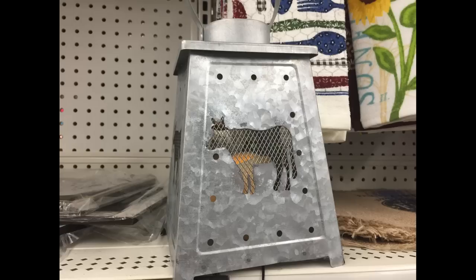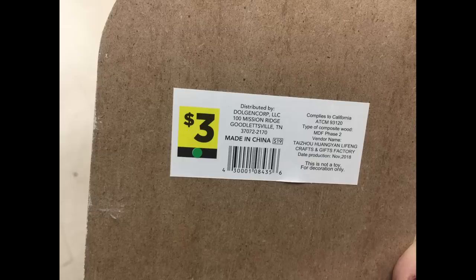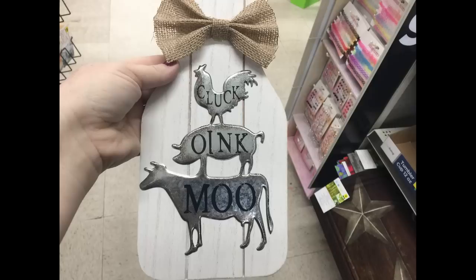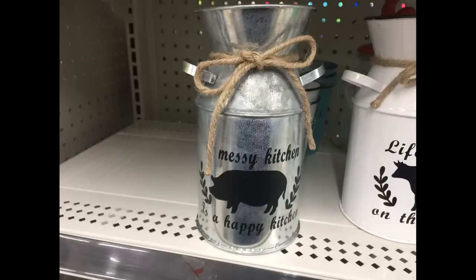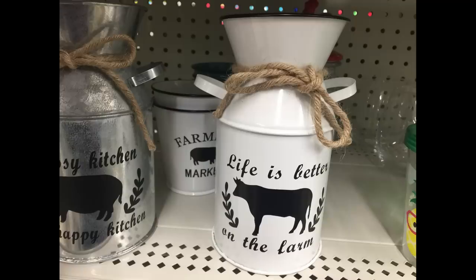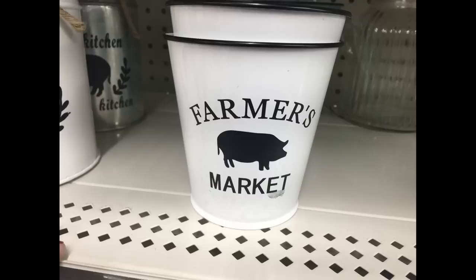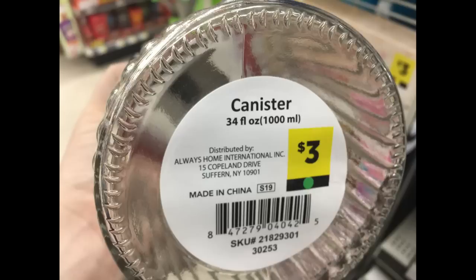For $10 they had LED lanterns in galvanized metal with a little cow on the side — a good size. For $3 there were milk jugs that look like a palette saying 'Farm Sweet Farm,' 'Cluck,' 'Oink,' and 'Moo' with a chicken, cow, and pig on them. For $4.50 you can get milk cans — one with a pig or one with a cow — in white and black or galvanized metal in black. For $1 they had small planters that say 'Farmer's Market' in black and white or blue and black.